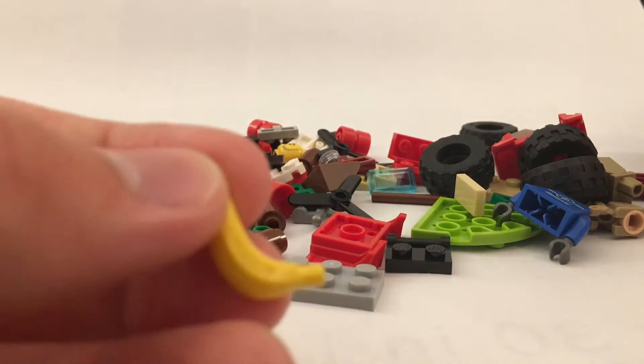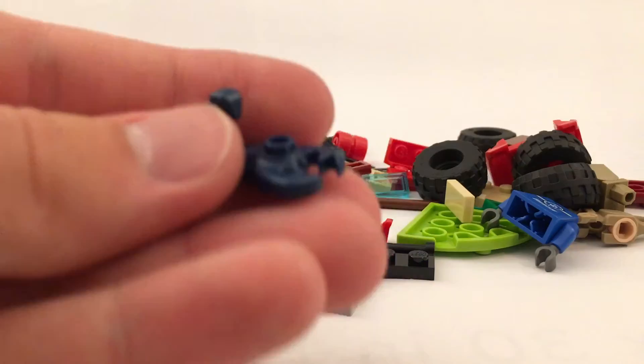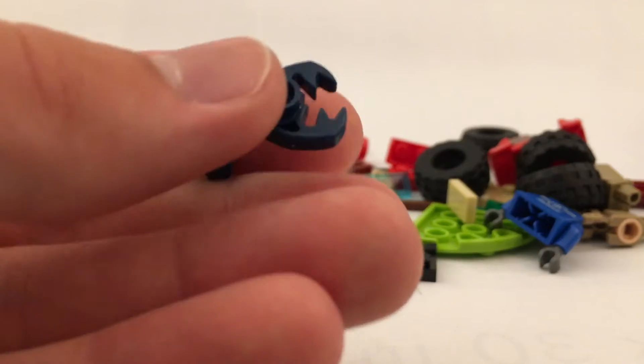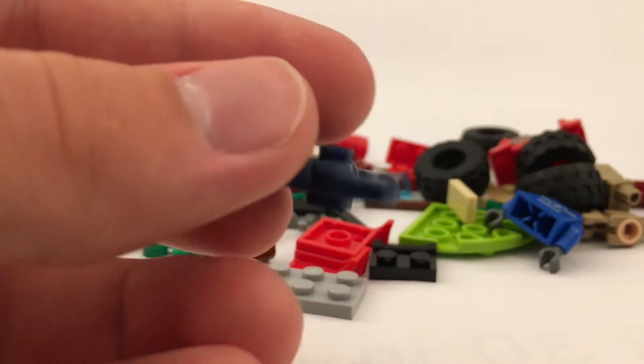You get a banana in here. But the really cool things, in my opinion, are the blue scorpion. I think these may have been introduced for, like, Pharaoh's Quest or something, but now we have it in dark blue. We may have gotten it in dark blue before, but I've just never had it in dark blue — I only have it in black.